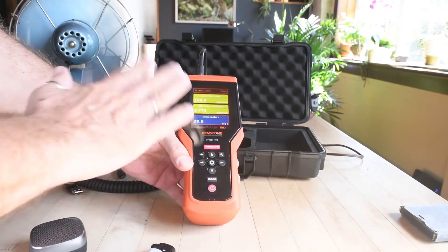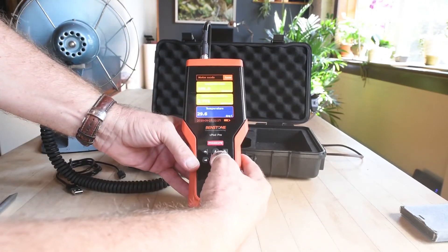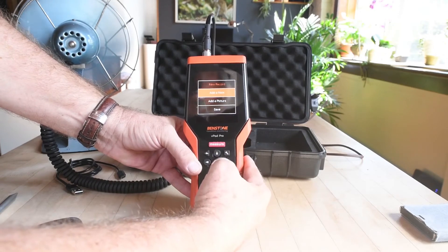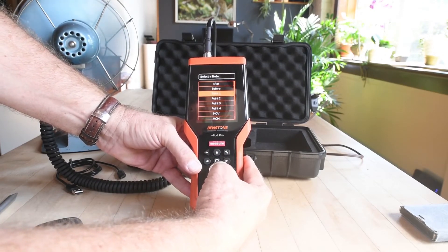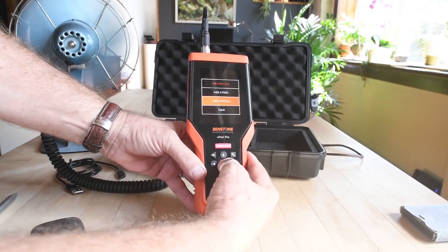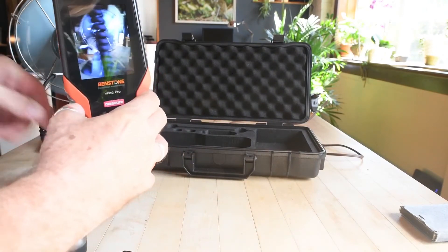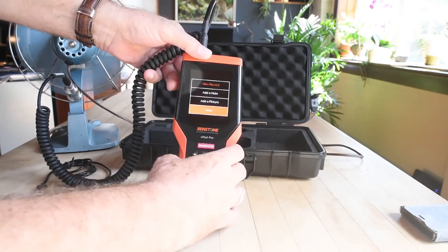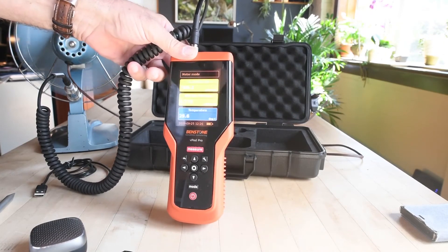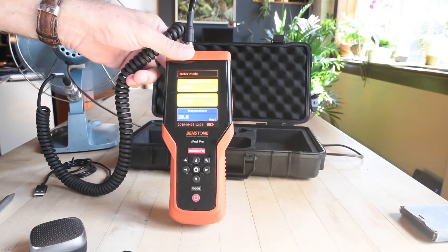Now I want to save this data. I hit the scroll down key until I get to save and press OK. Perhaps I want to identify that machine by adding a note — let's call it point two. Perhaps I also want to take a photograph of the machine. Picture. Go — it's just a point and shoot. Press OK, scroll down to save, press OK. I have now taken data, identified the machine by a label within this device, and taken a photograph to accompany that reading.